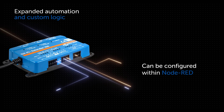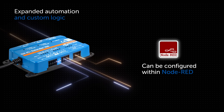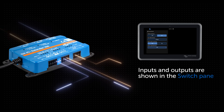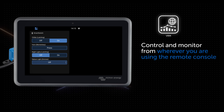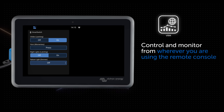The extender is fully supported in Venus OS Node-RED, making automation and custom logic easy. The digital outputs and relays can be controlled from the new switch pane on the GX device's screen, as well as remotely over the internet using the VRM portal. This allows you to monitor and control the switches and sliders from anywhere in the world.